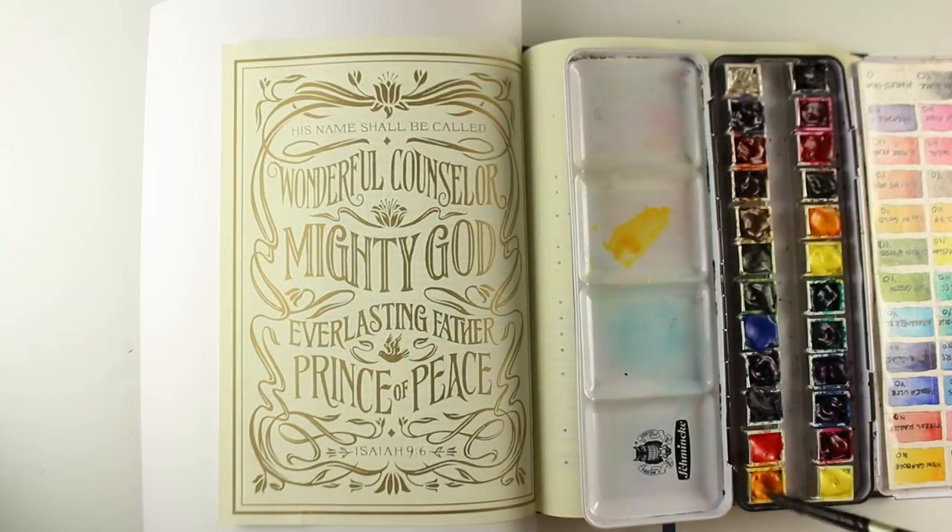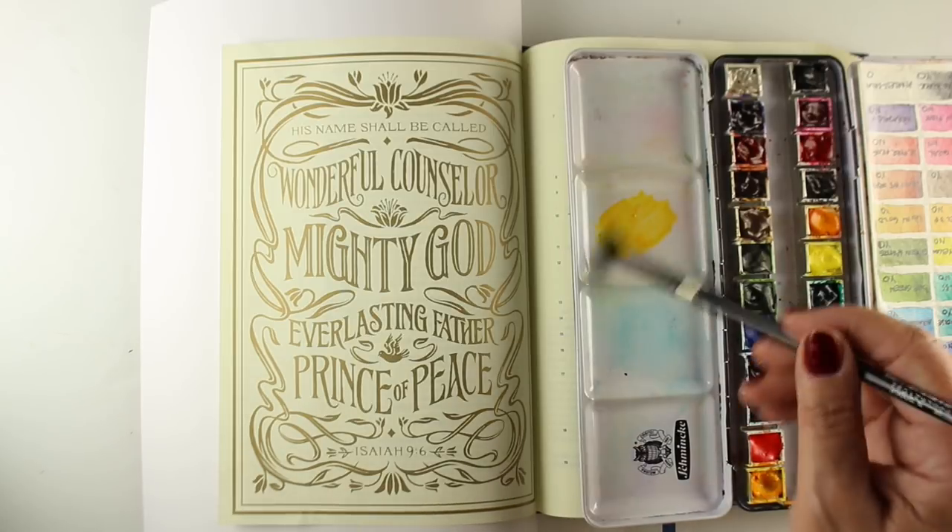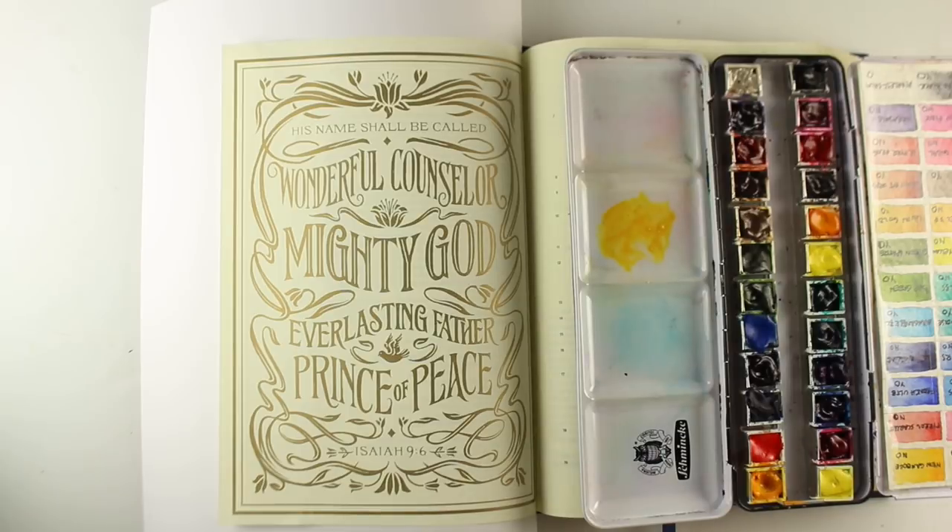And since this is Christmas Eve, I thought that would be a perfect verse, because this is a wonderful prophecy that told us who Jesus was going to be when he came, and when he came as an infant.